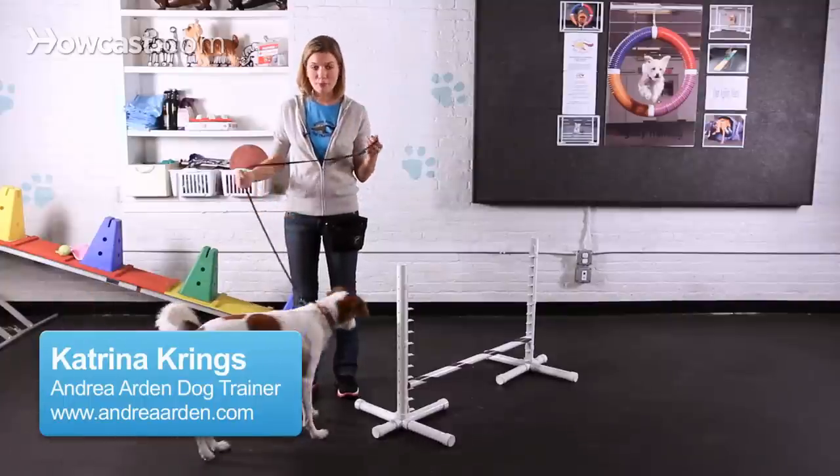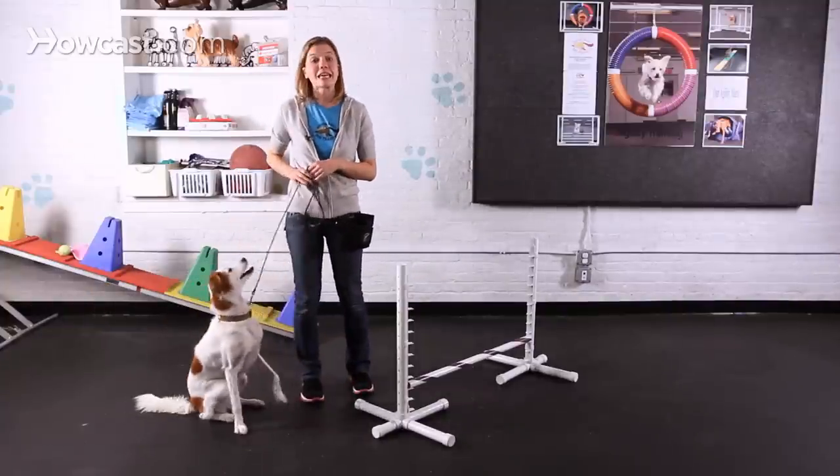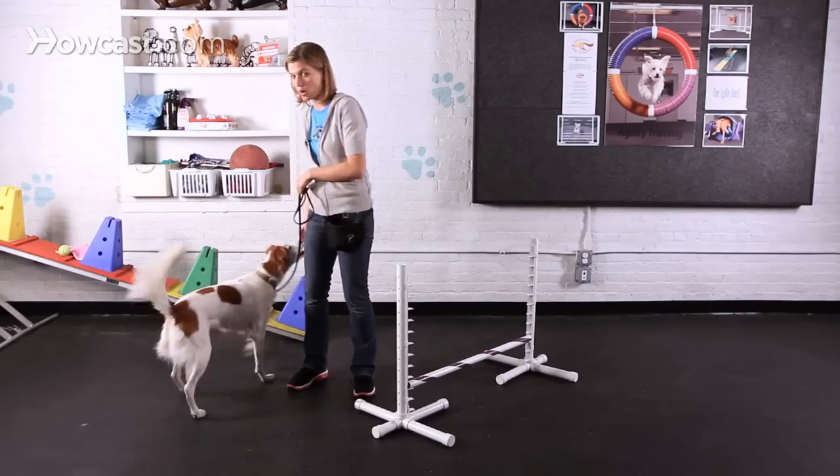Teaching your dog to jump over a bar is a fun, energy-burning trick, great for rainy days and bad weather. Keep in mind, though, when you're teaching this trick that it is important that you teach your dog to jump in good jumping form.